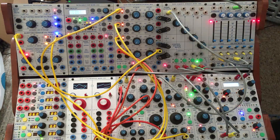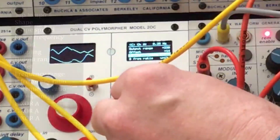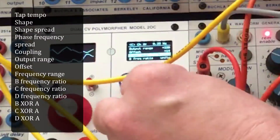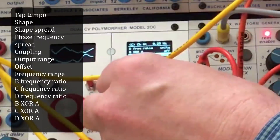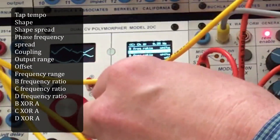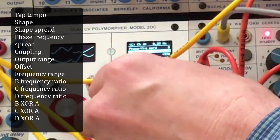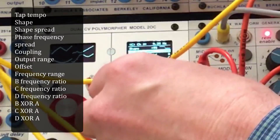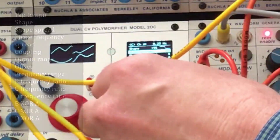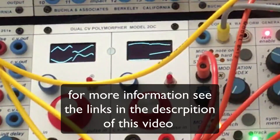Of course, there are tons more parameters I could be changing — offset, output range, cross modulation between the four different ones, frequency ratio, coupling, phase, wave shape. I was just using a square wave; you can go through all sorts of different kinds of waves. Okay, amazing.